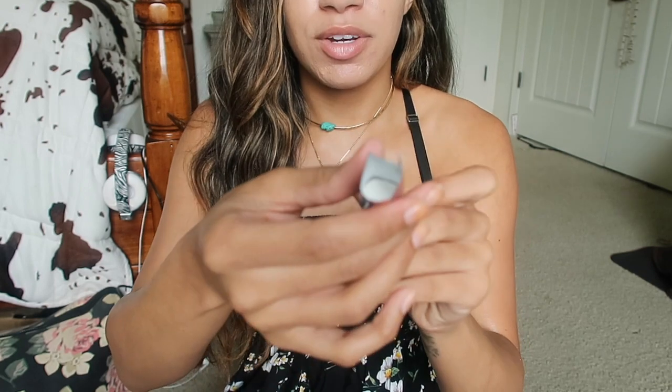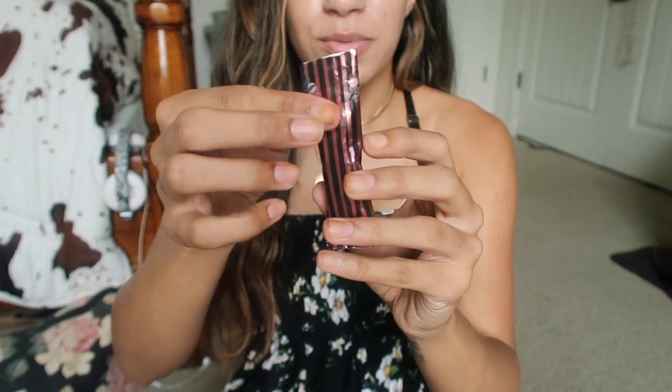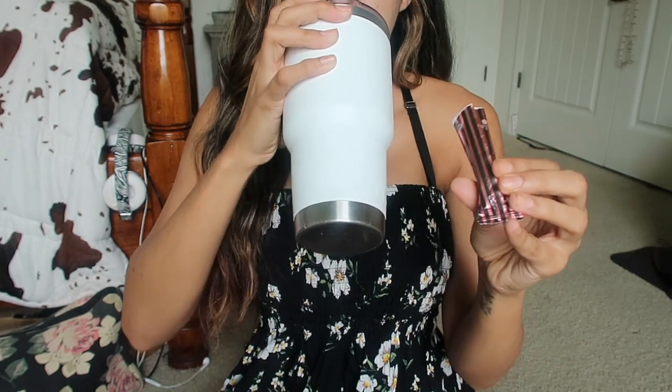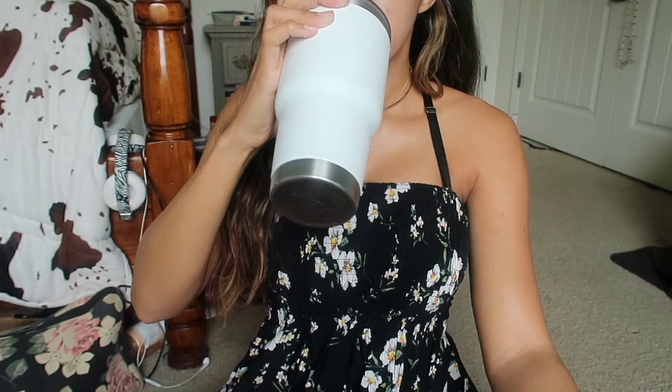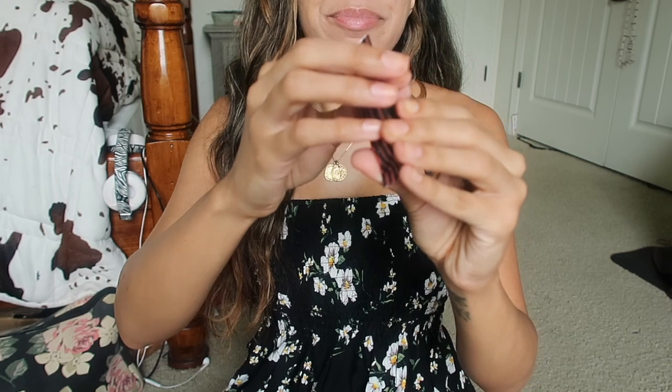It just smells normal enough — there's wet powder in there. And it just tastes like peaches. I get a little bit of the glutathione taste, and there's just a little bit more at the bottom, so let me get the rest of that.